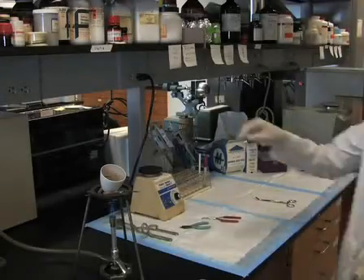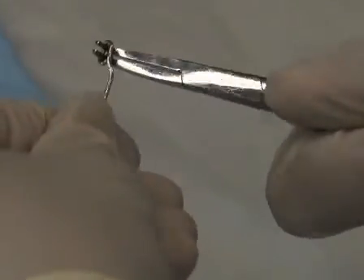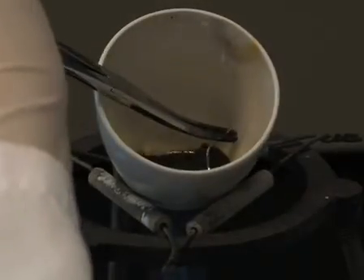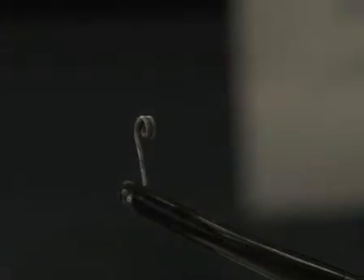Now we will show you how to prepare the silver electrode. Take a 5 cm piece of silver wire about 1 mm in diameter. Roll it 3 to 4 times into a coil with an inner diameter of 2 to 3 mm. Keep the rest as a tail which will bend such that it is at a right angle to the helix. Coat the tail and the adjacent 5 to 10 mm of the silver wire with molten silver chloride.